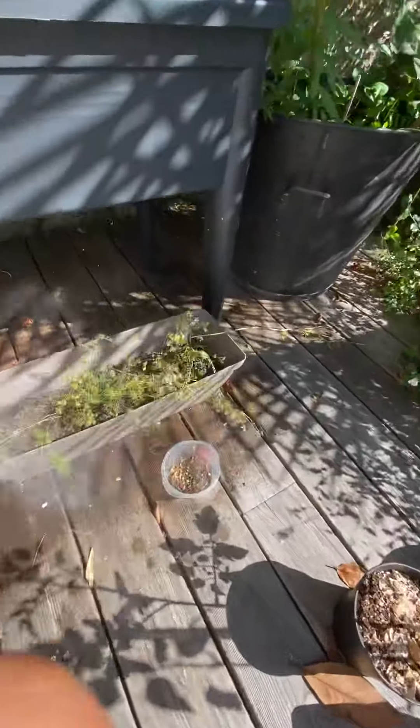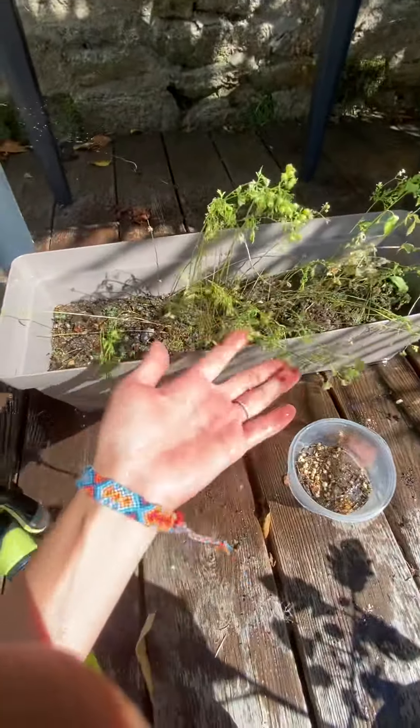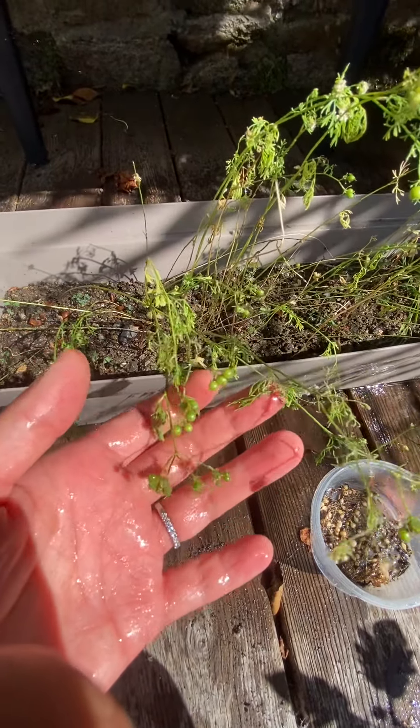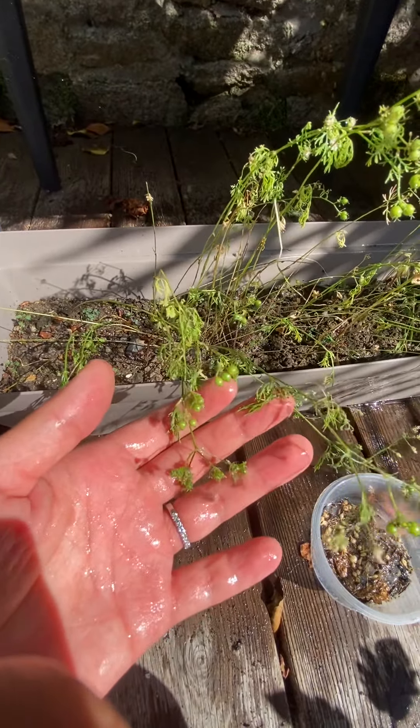Here's the persil. Here's the coriander. With the coriander, you can see some seeds here. When they turn brown, you can collect the seeds in the autumn. If you see the seeds are getting brown, you can probably collect some and plant them in your house.